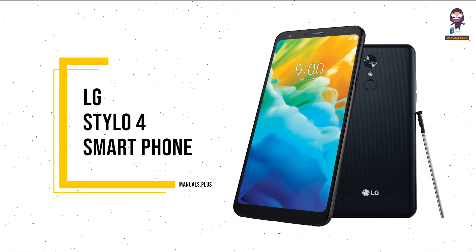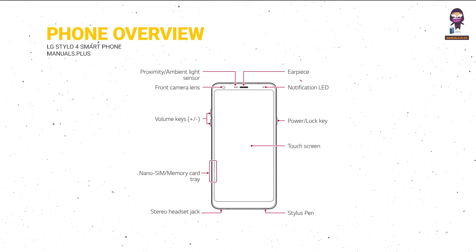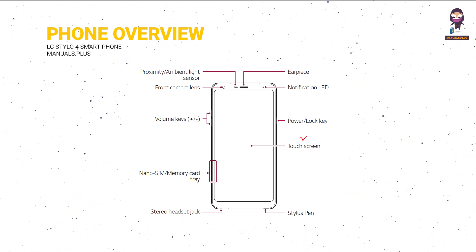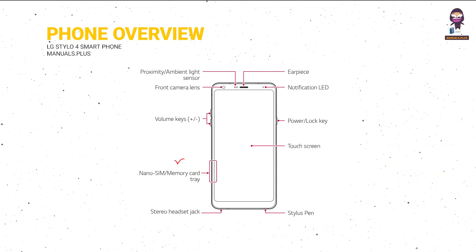Introducing the LG Stylo 4 Smartphone. Arts overview: Earpiece, Notification LED, Power/Lock Key, Touchscreen, Stylus Pen, Stereo Headset Jack, Nano SIM/Memory Card Tray, Volume Keys.